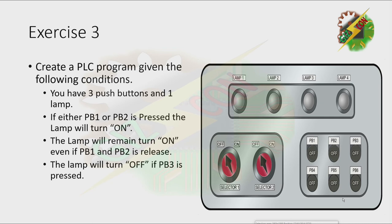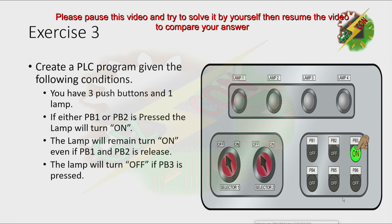Let's try to push PB1 and PB2, and lamp 1 will turn on. Let's push PB3 again — the lamp will turn off. On this problem, PB1 and PB2 are used to turn on the lamp, and PB3 is used to turn off the lamp. Pause this video and try to solve the problem, then resume to reveal the answer.